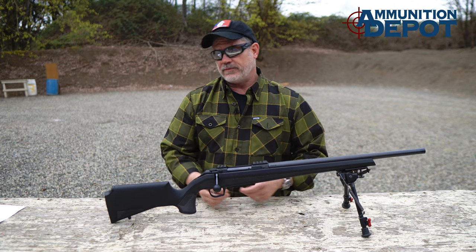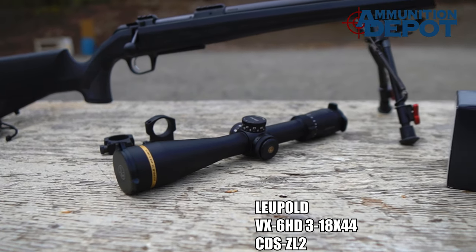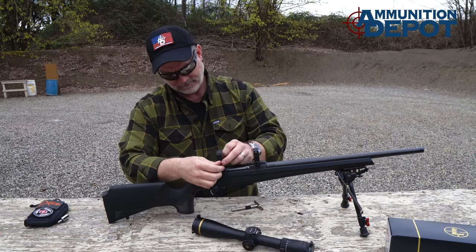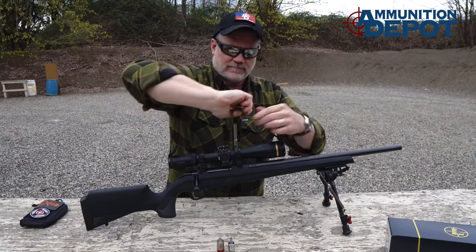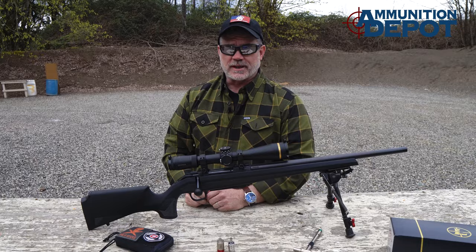Now the fun part — it's time to mount up the scope, get to the range, and see how well it shoots. We're also going to see whether or not it returns to zero when we take the barrel off and reinstall it. I don't care who you are, it's a good-looking setup.